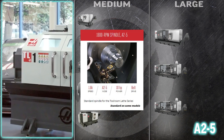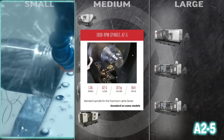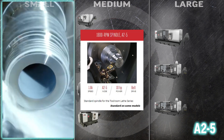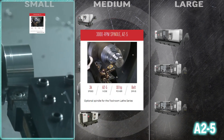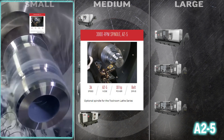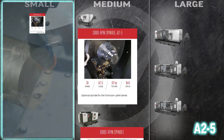The 2.3 inch bore of the A25 nose in the 1800 RPM spindle A25 brings massive versatility to your Tool Room Series lathe. This excellent medium-duty spindle shares design and bearings with the larger ST Series turning centers. Kick up the speed in your Tool Room lathe with the 3000 RPM spindle A25 — part finishes get better and that increased maximum speed reduces your cycle time, saving you money.